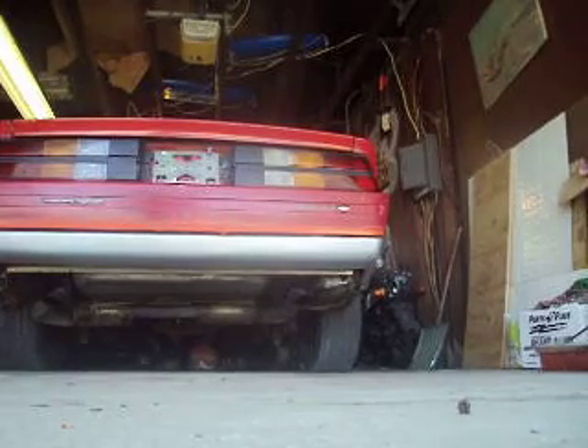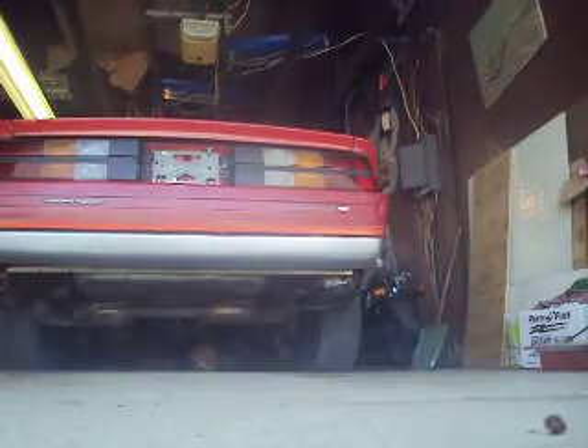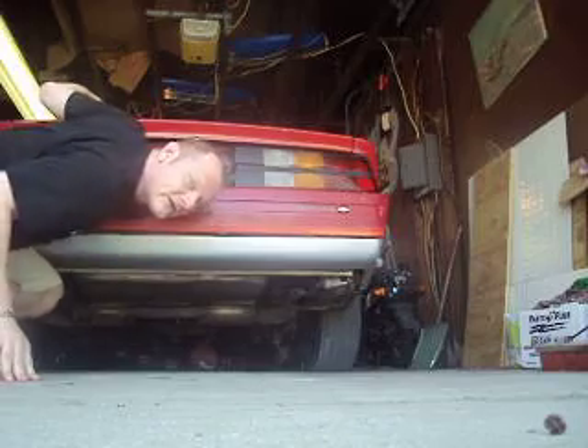Here we'll do a rumble test. Now that's some running power right there.